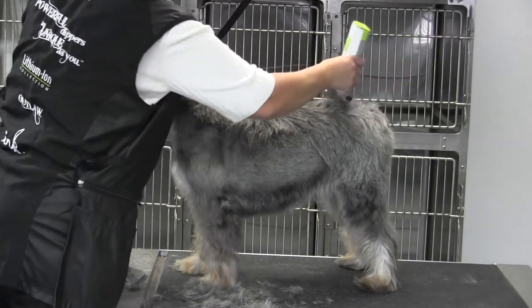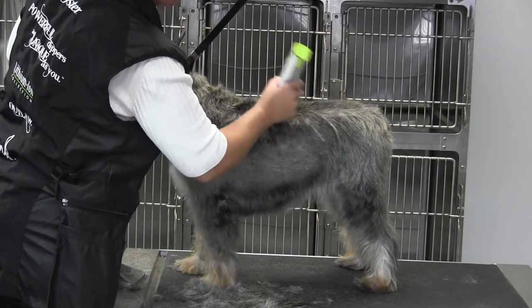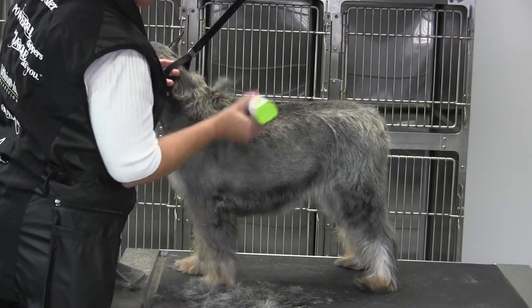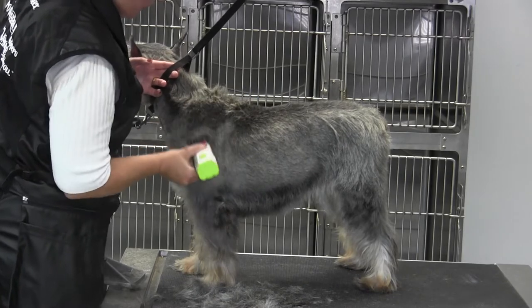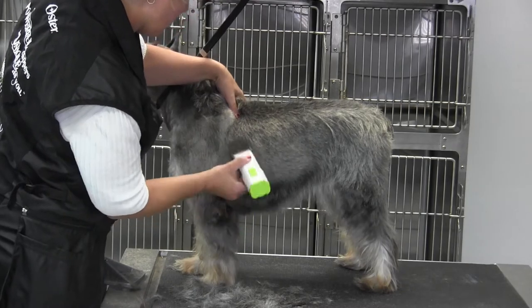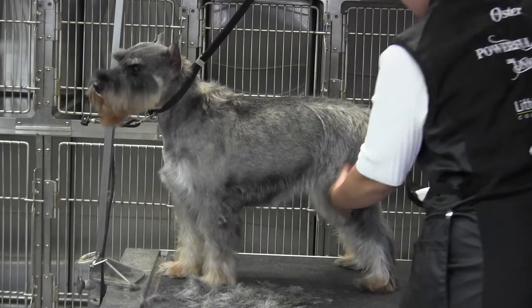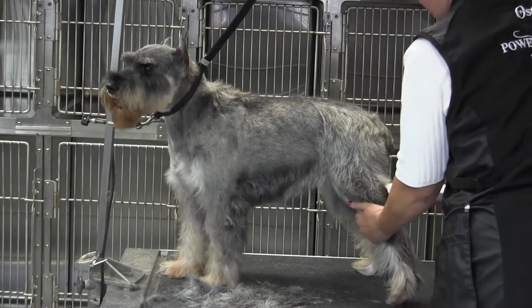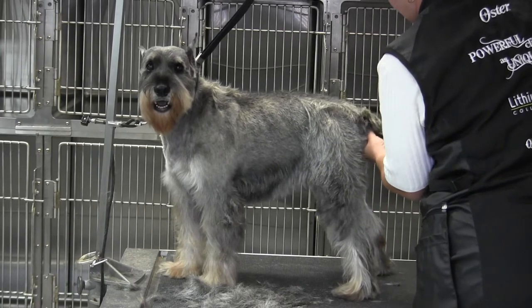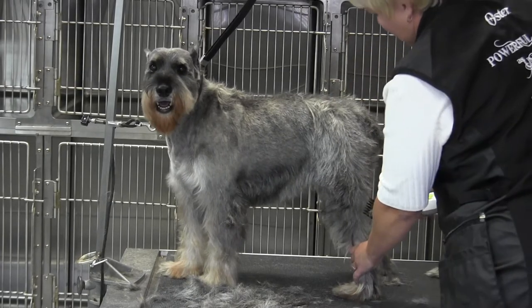If anything needs to be taken shorter, it's their chest and their legs. Just remember that if you keep cutting their bodies super short, they're going to end up with the Schnauzer crud or the blackheads because they can't shed naturally. By leaving a little bit more coat, you're going to create much healthier skin and coat, not to mention a better overall outline of the dog.